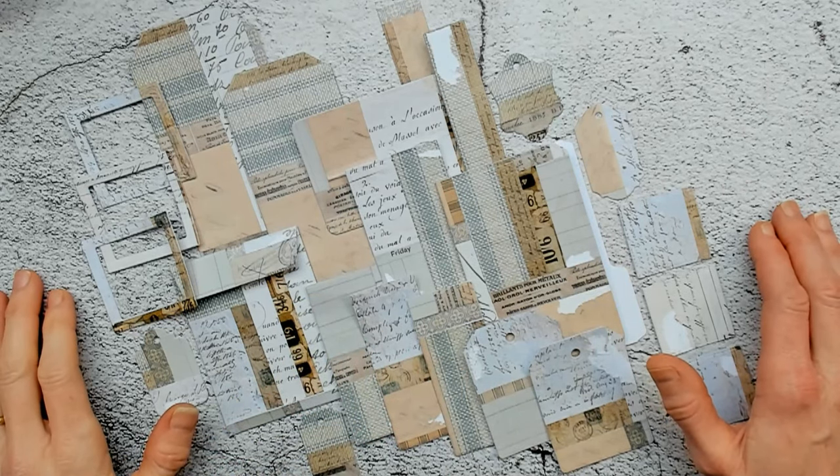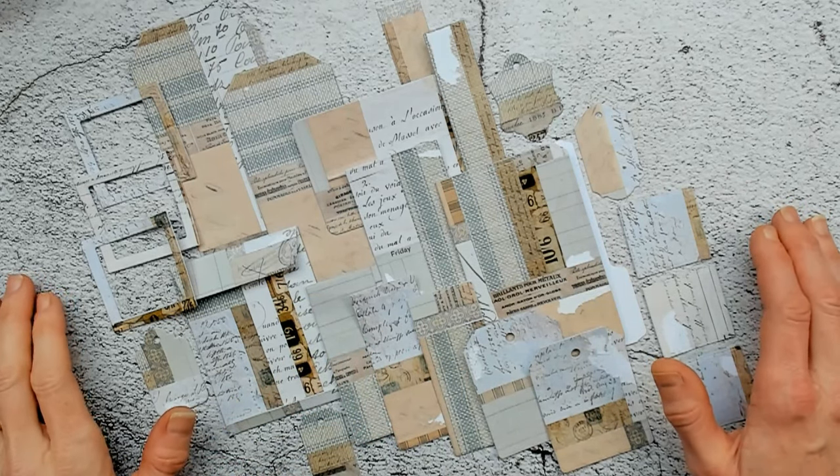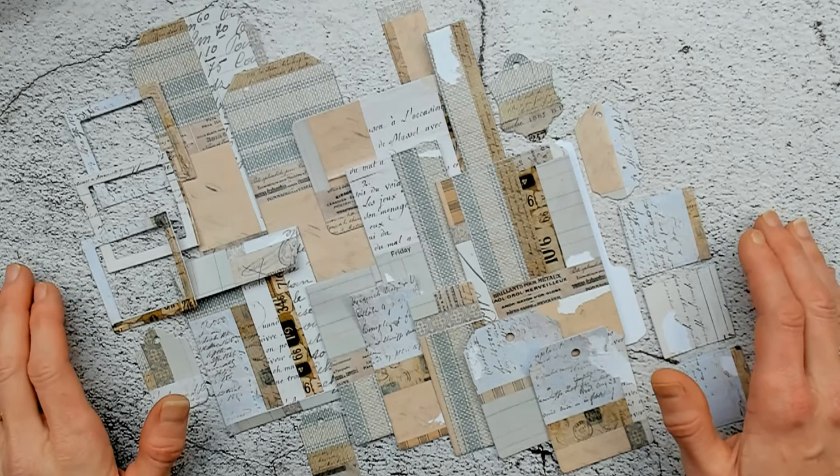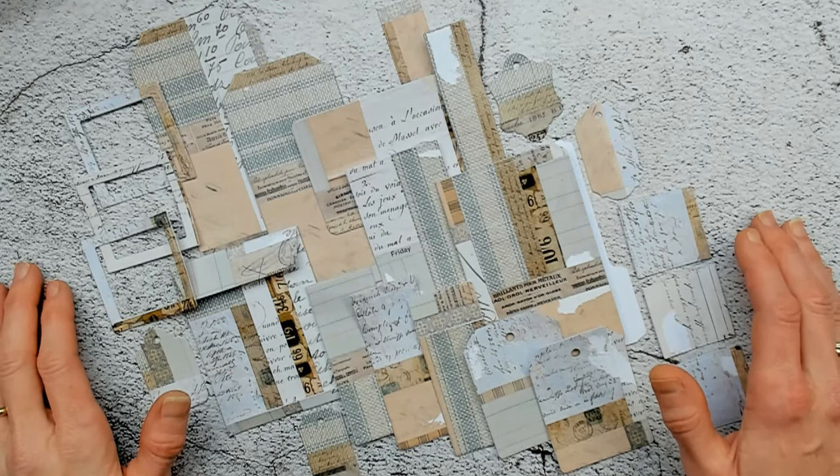And why the larger pieces of ephemera? The word already says it: large. For what I would like to do, you need a little bit of surface to work on, because I want to use stencils and some texture paste. On small pieces that is a little bit difficult. So that is the reason why I have chosen to work on the larger pieces first.